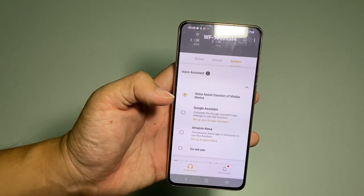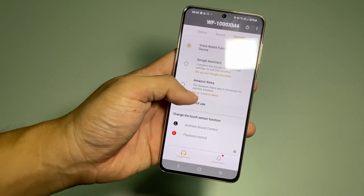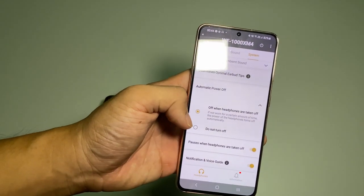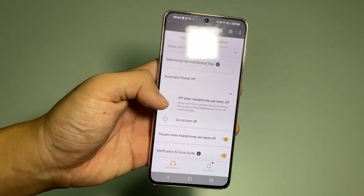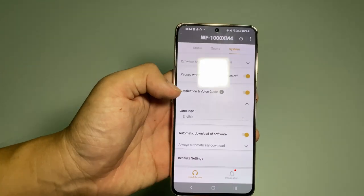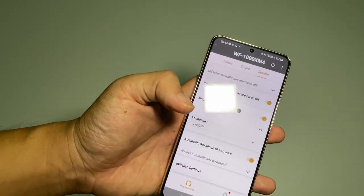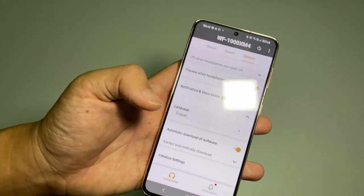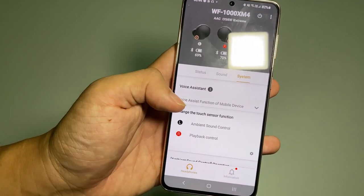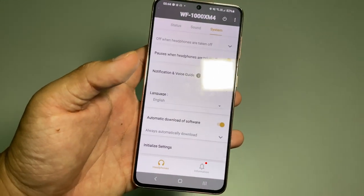You can adjust the voice assistant and select either Google Assistant or Amazon Alexa. You can also set up what happens when you take off the headphones. The notification feature is quite good — it will tell you battery percentage when you first wear the earphones, and it will notify you when you activate ambient sound or noise cancellation.